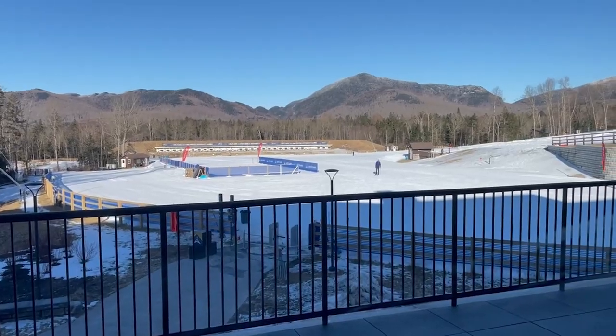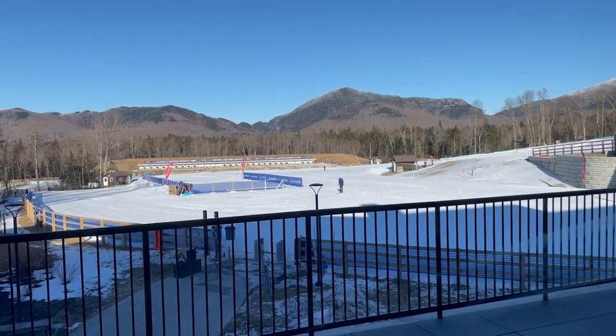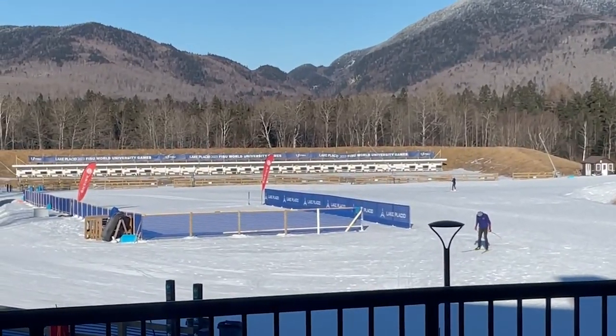Looks pretty sick. Here's a little look at the cross country course, and right there is where they do the shooting for the biathlon.